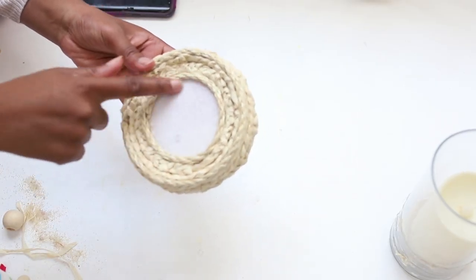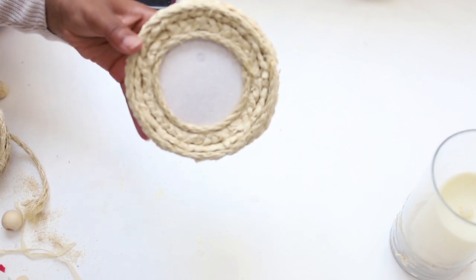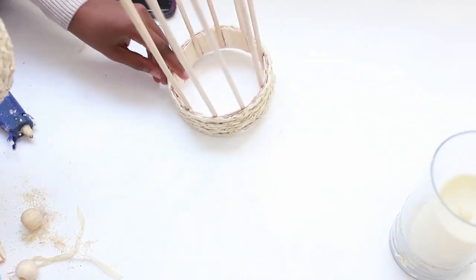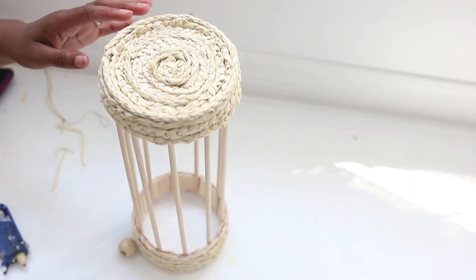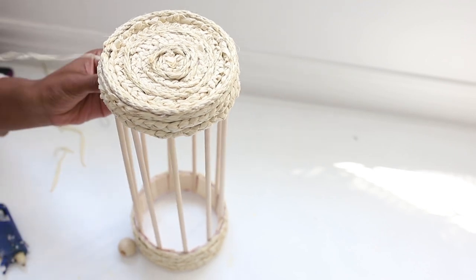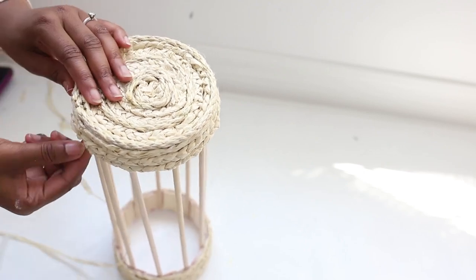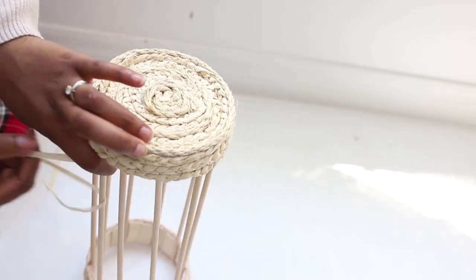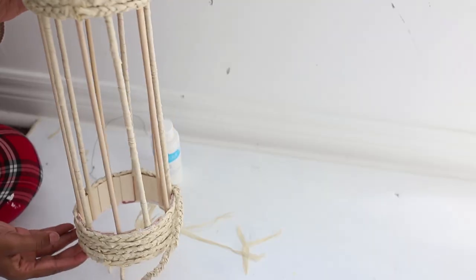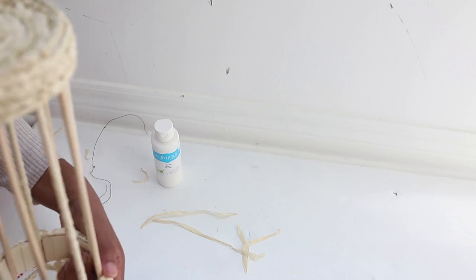I used some rope from Walmart — you can actually use this rope instead of the braided raffia to finish off the lantern if you are not good at braiding. Once I finished filling out the top of the lantern, I decided I wanted a little more jazz, so I took some of the raffia and wrapped it around every other wooden dowel. To finish off the lantern I added another piece of braided raffia trim to the bottom, which added a nice finishing touch.